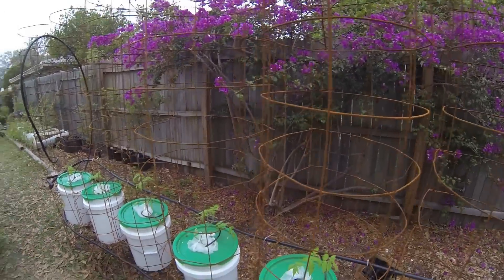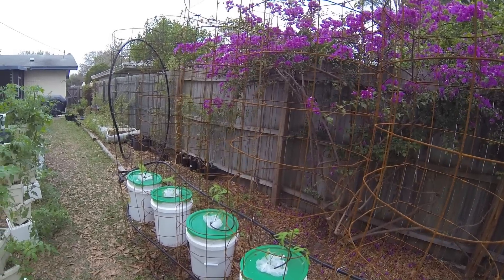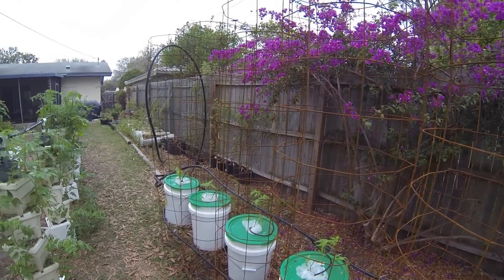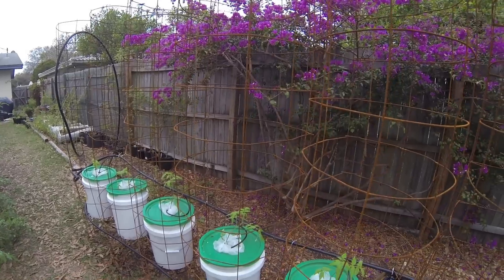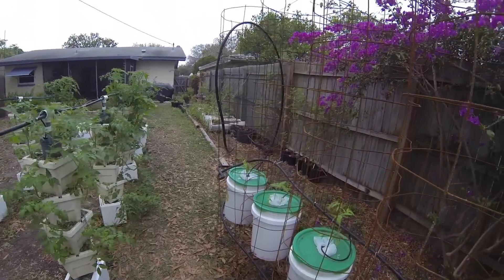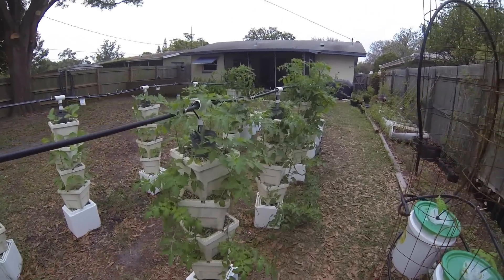I'm really excited about this because I've seen Bobby's tomatoes, and I'm hoping I can get something that sort of resembles Bobby's tomatoes. These are big beefs — or at least I hope they're big beefs — because I've got so many plants over on the porch that I kind of lost track of what they are, but I think they're big beefs.